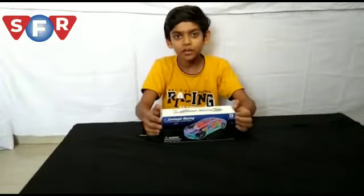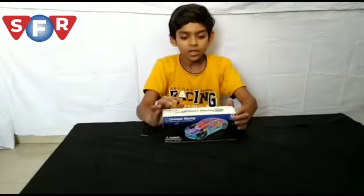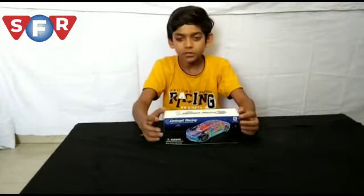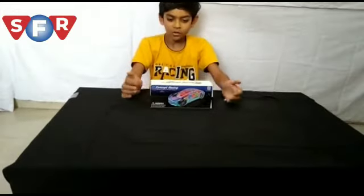My friends, I'm going to show you the unboxing of the concept racing card, which is amazing. Let's see how we can see the unboxing.